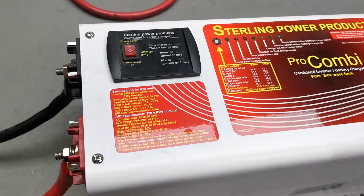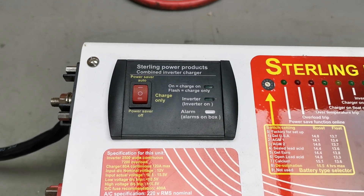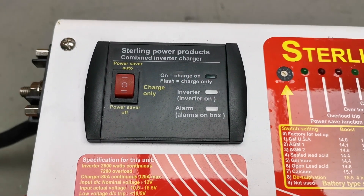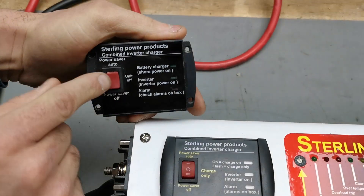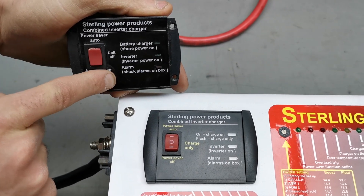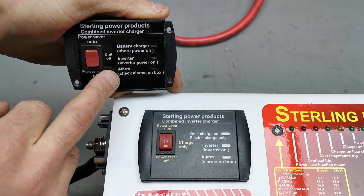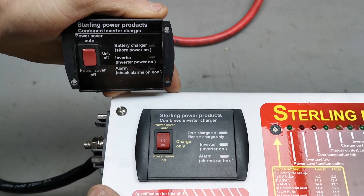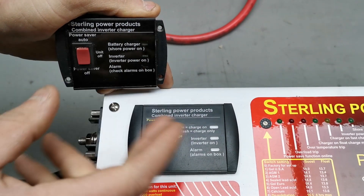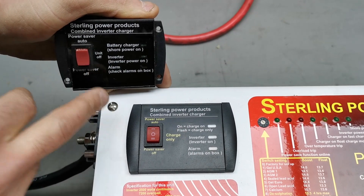If you've had an updated module fitted to one of these units you might have an older style remote. The functionality of the module will be the new improved version, however your remote might have 'unit off' written on it instead of 'charge only.' If this is the case, the switch is exactly the same internally and externally — it's just the label that's a slightly older variant. Where it says 'unit off,' it will actually function as charge only.